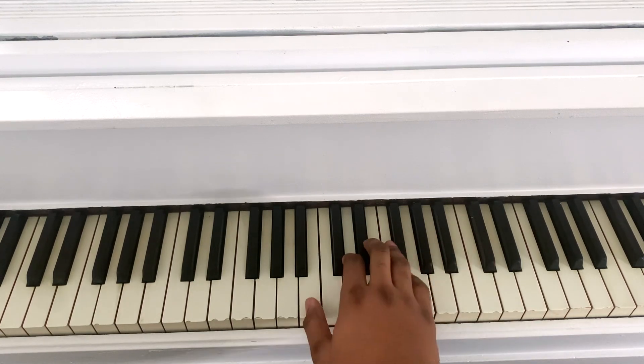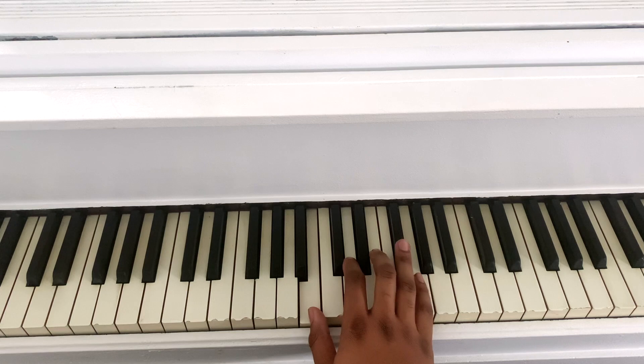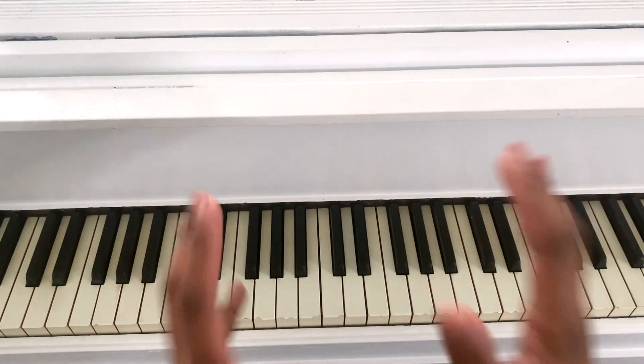All right. This is what you play in the right hand. That's it — the whole song. That's what you play.